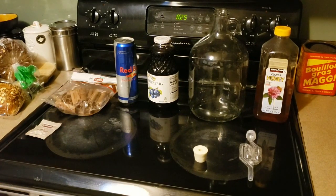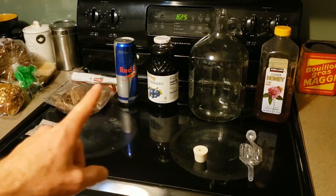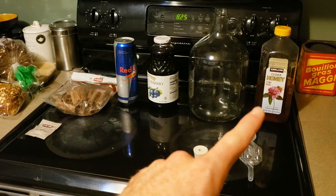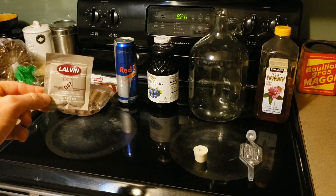So what I have here is a mead project. I'm going to do blueberry, Red Bull, cinnamon, honey of course with the mead, there's the lock and the carboy, and my yeast, which has a tolerance of around 19% — D47.